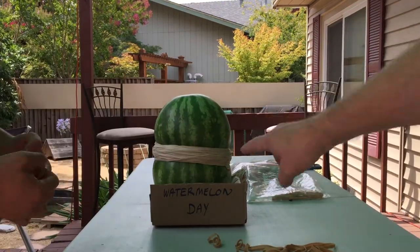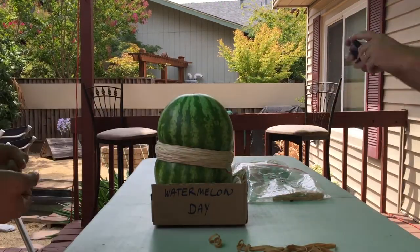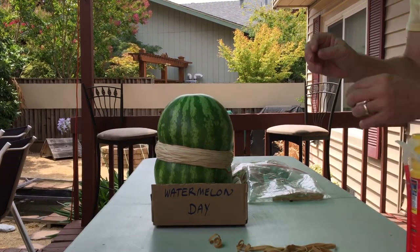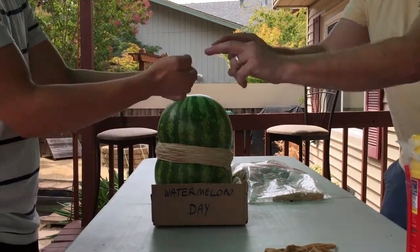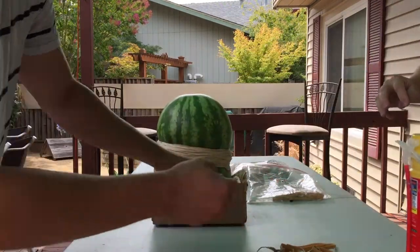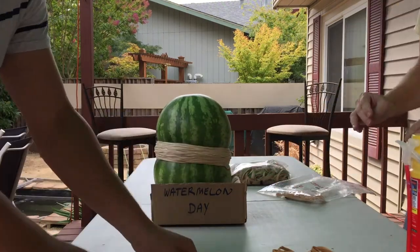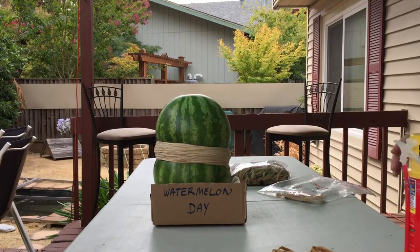We'll start to see the watermelon pull in more and more, getting that number eight look with two curves coming in. The potential energy is just getting too much on the melon. We're probably well over 220 to 225 rubber bands — I'll give you a final count at the end. I've had up to 320 and I've been down to 290, so it really depends on how big a watermelon you get. The longer you leave it on your counter, the more it's going to explode because it builds up energy itself. A nice fresh one works perfect.